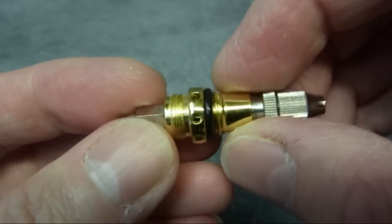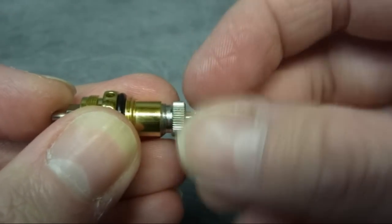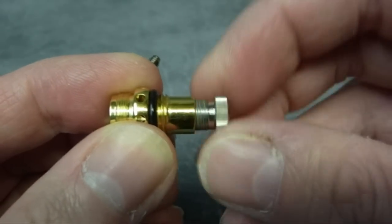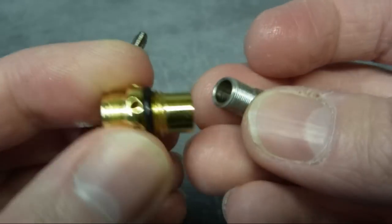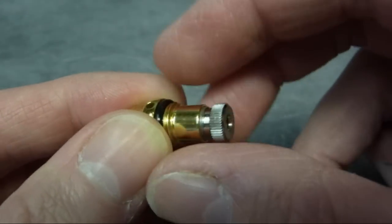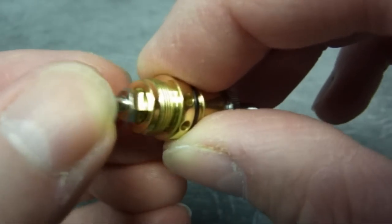This is the trigger spring assembly and needle tube. If you want to get to the spring, it's right there alongside the needle tube. The adjuster has a very fine thread so you can make micro adjustments to the spring tension. This whole section is best removed from the airbrush as one unit; it locates on a series of flats inside so it can't twist around.